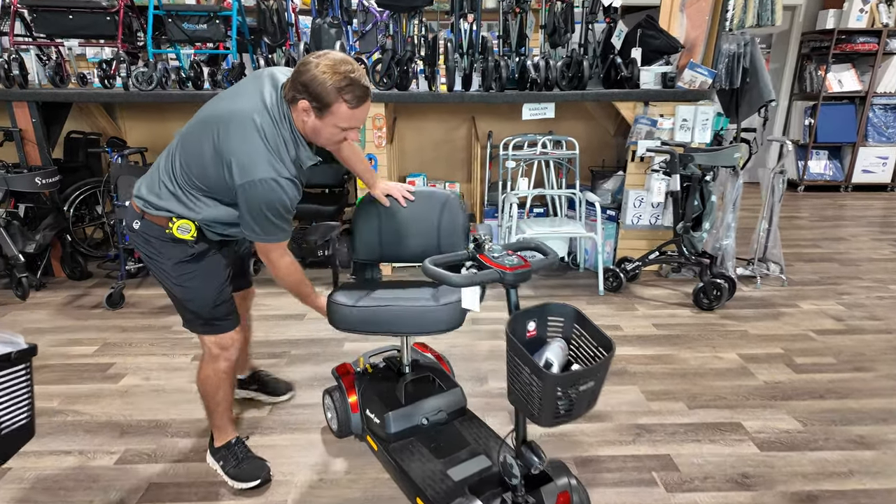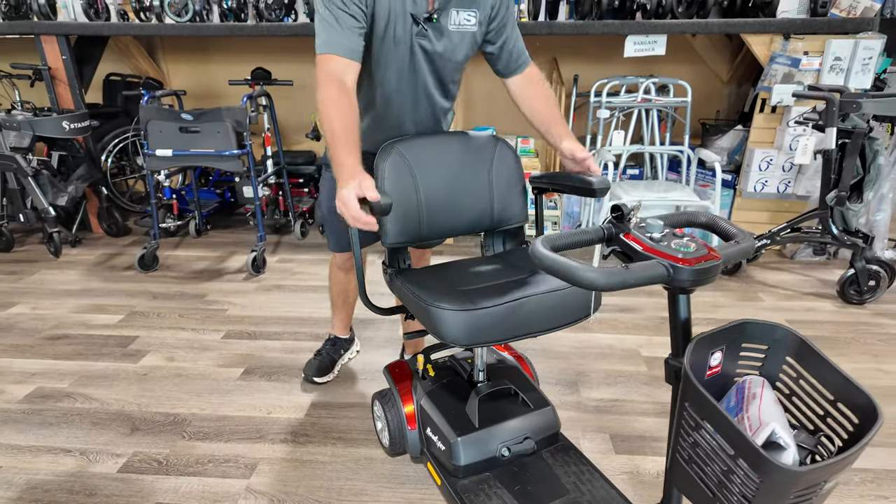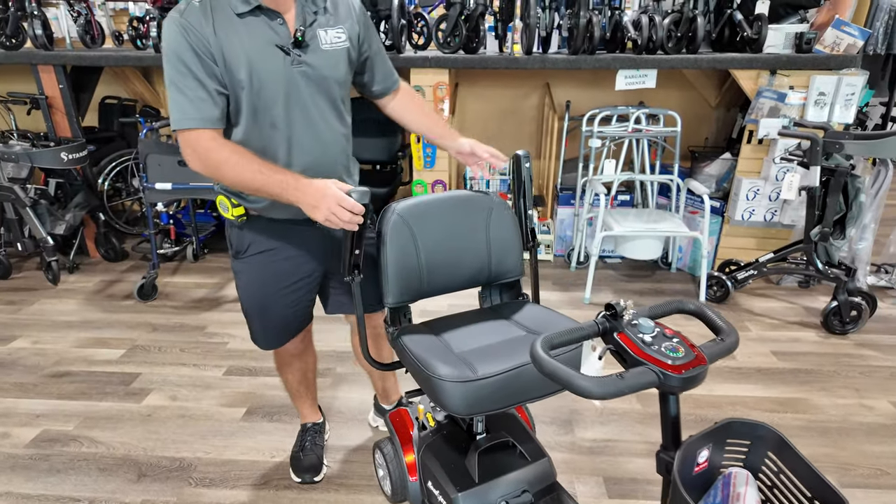Here's your swivel seat. The arms can flip back, adjust out, or be removed entirely.